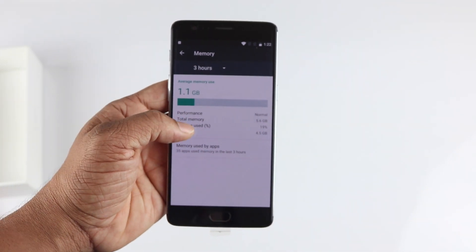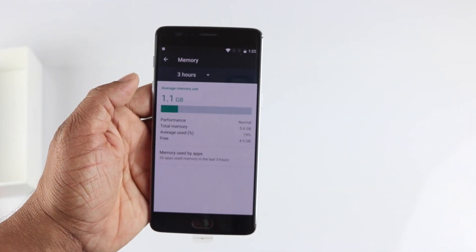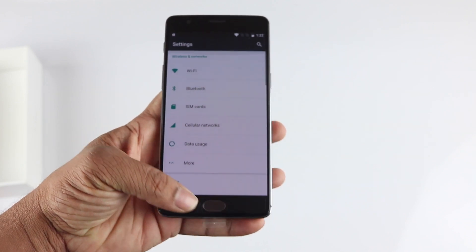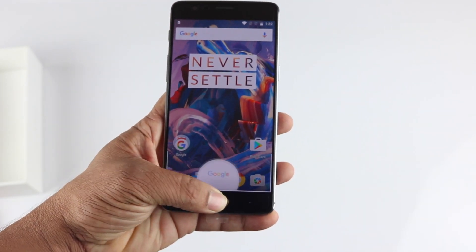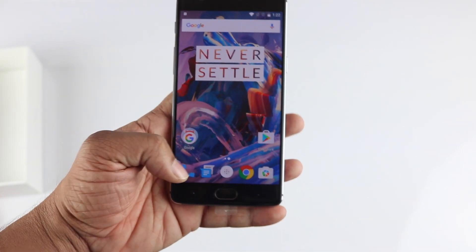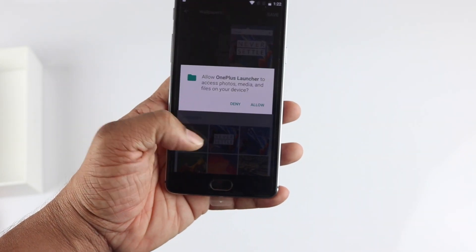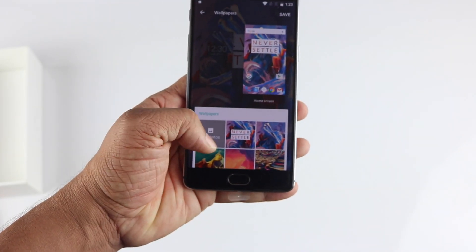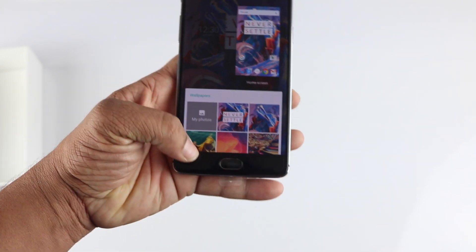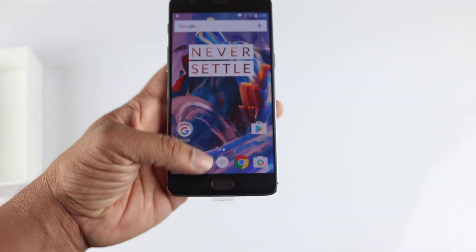The highlight of the specs is the 6GB RAM. Right now 1.1GB is being used by the system and 4.5GB is free, which is really nice to see. On the home screen, holding down brings up wallpapers, widgets, and customization options. The wallpapers are very vibrant and you can also use your own photos.